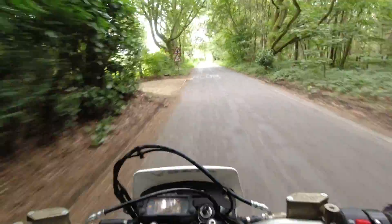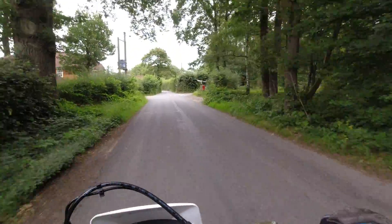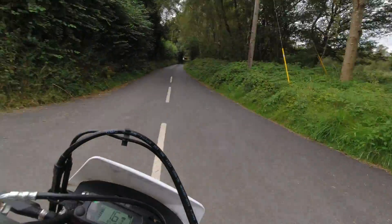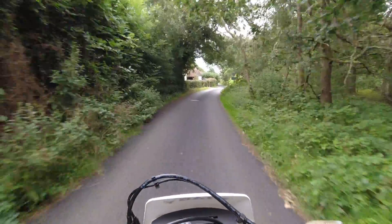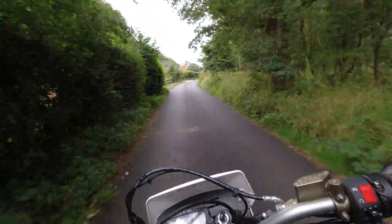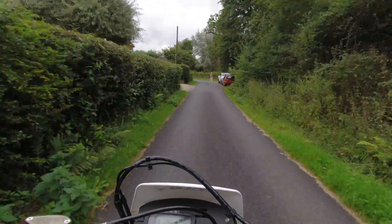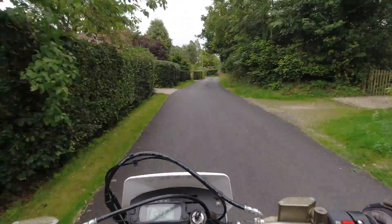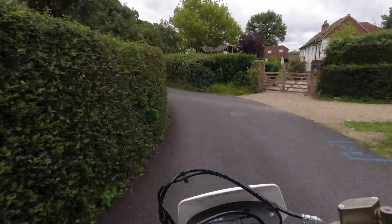It's a comfortable ride. The tires this bike has are really nice — it just feels really good. The suspension feels really good too, it soaks up all the terrain that's not super smooth. The handlebar position is great — elbows nicely bent.